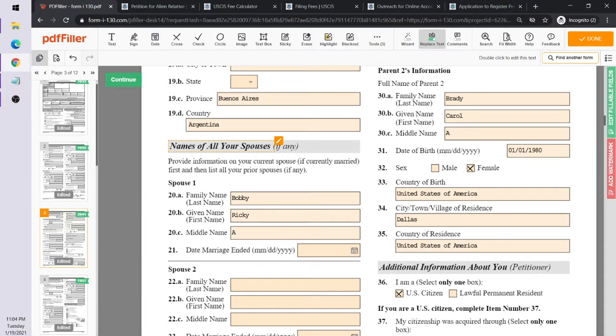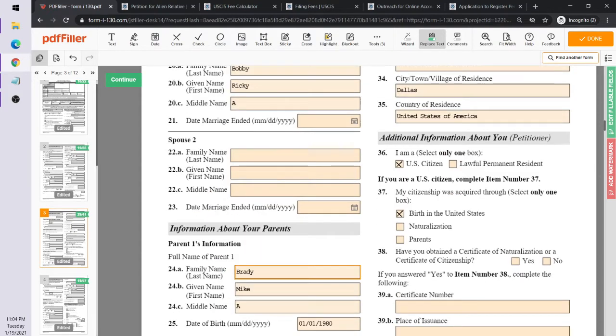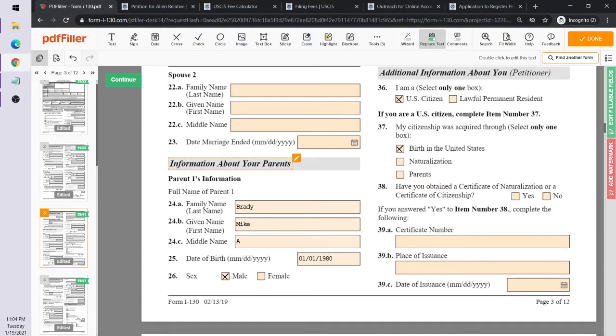For the name of spouse, since she's only married one person, you put Ricky Bobby. The date of marriage is filled in and since the marriage has not ended, you leave the end-of-marriage field blank. This section continues information about the petitioner, Marcia.